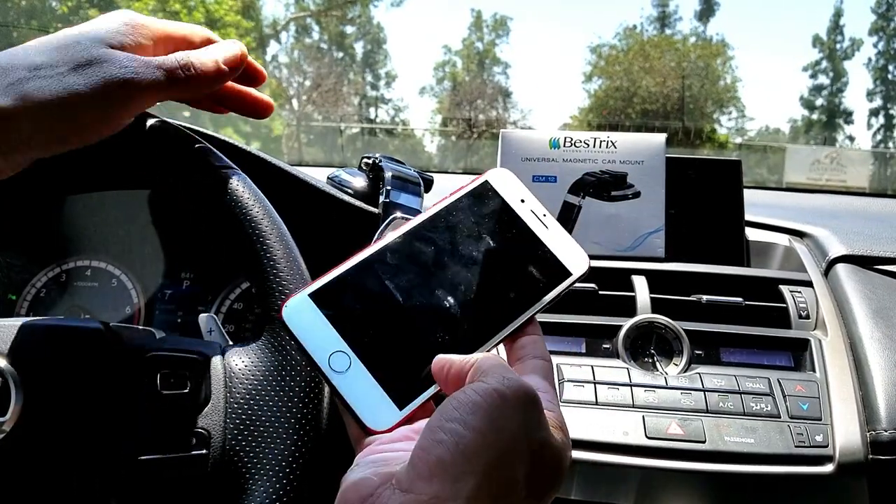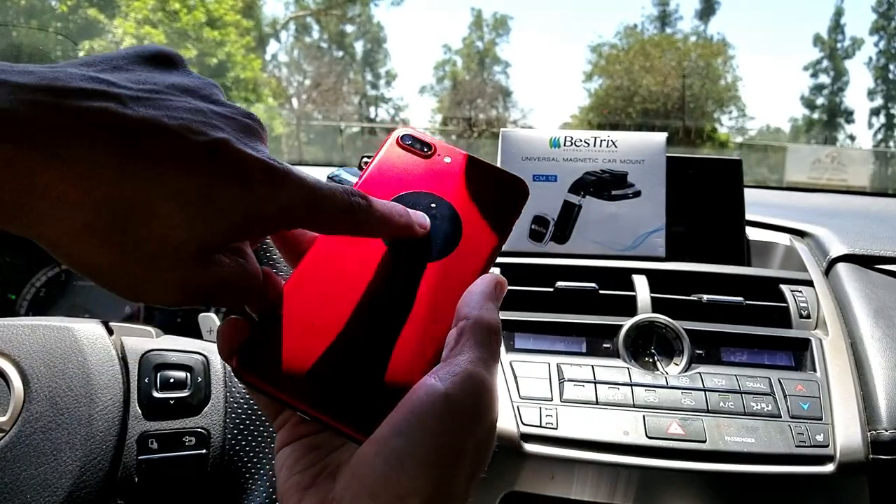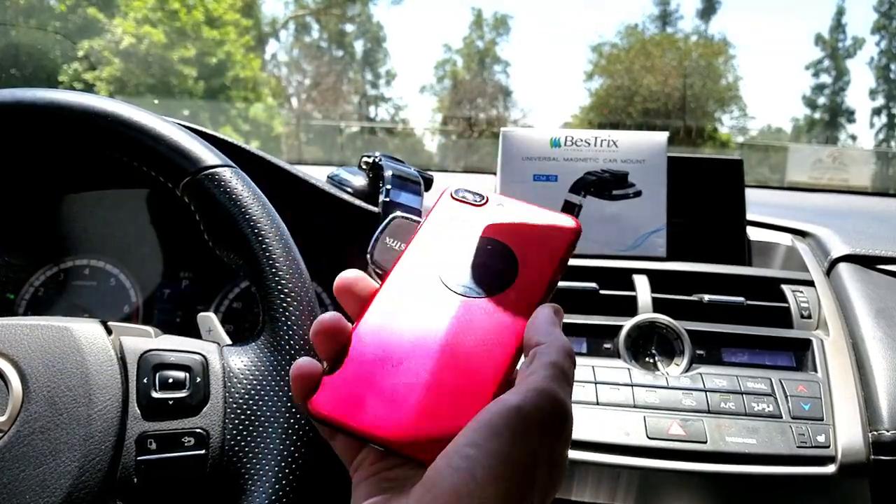Also, if you guys have a bigger phone like an iPhone Plus — this is a 6S Plus here — I have a different magnet on here from a different car mount that I had, but this one works fine too.